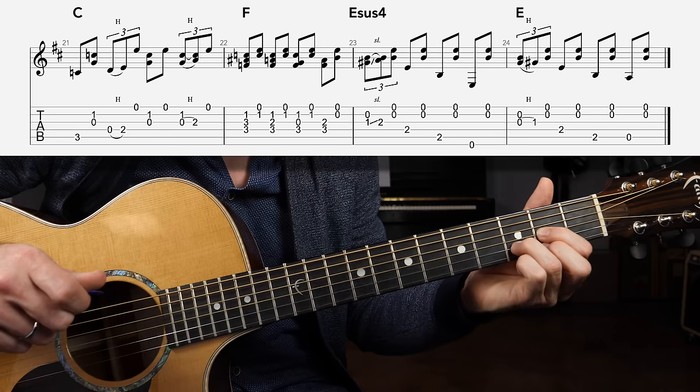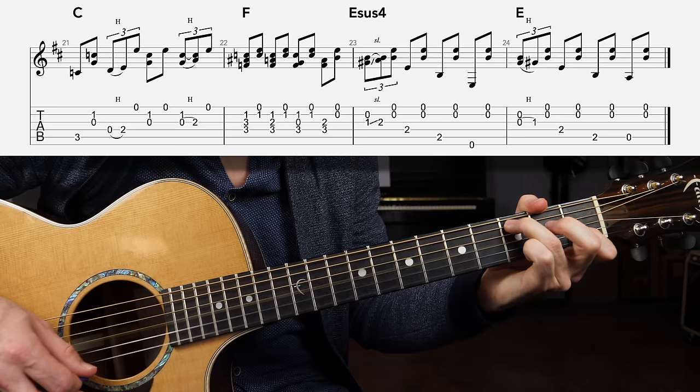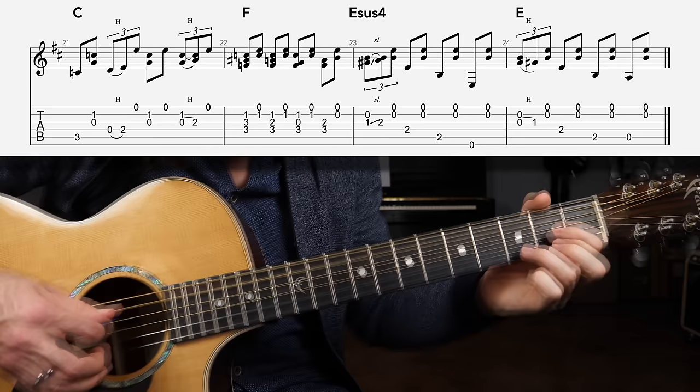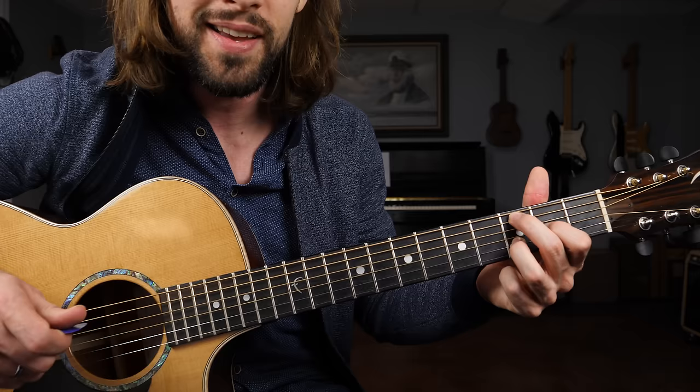Now we're going to do mostly the same thing with an E major chord shape, but this time with a hammer — hammering zero to one on the G string. If you want, you can hammer down the entire E major chord shape, then follow up with the upstroke, then to the D string, upstroke, then the open A string, followed by an upstroke on the open strings. That'll get you to a D major chord shape to start your first verse.